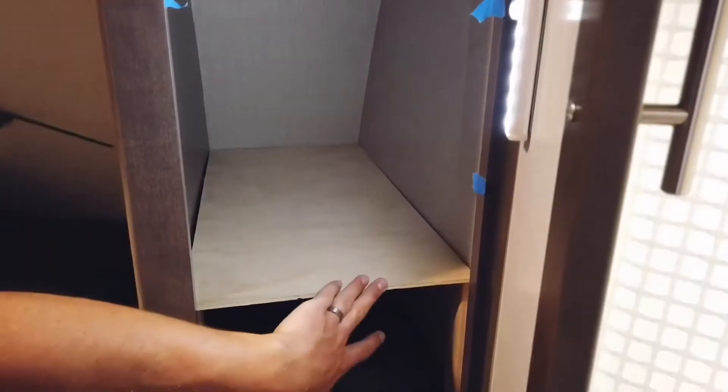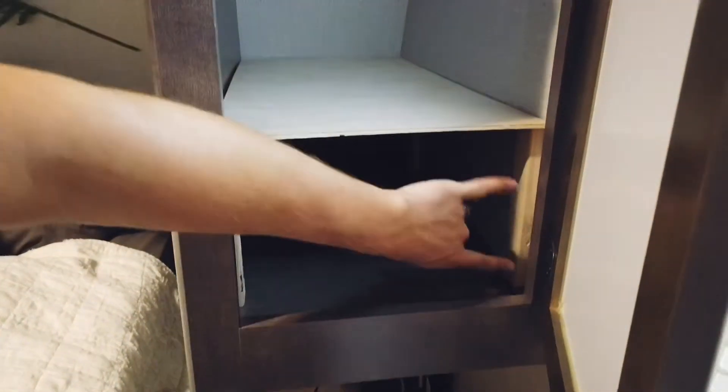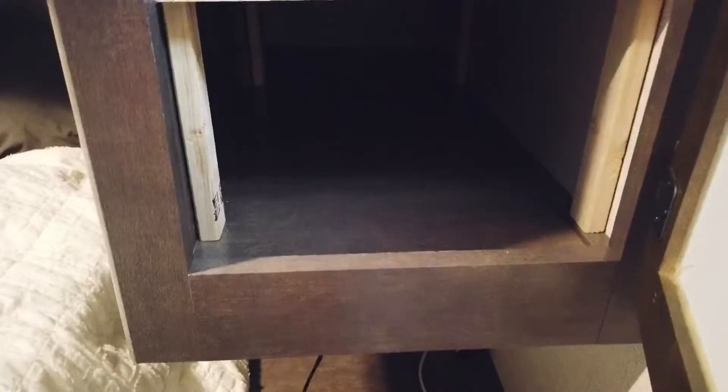Perfect fit! The first shelf is in. For the second one we're going to repeat these same exact steps, using the same eight-inch post height — the only thing we're changing is the length of the shelf. It's coming along beautifully. Two shelves down, two to go. We'll keep repeating the steps and just adjusting by length.